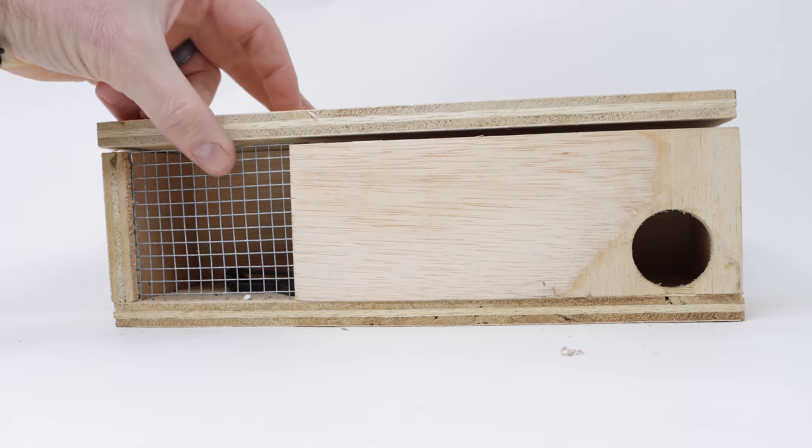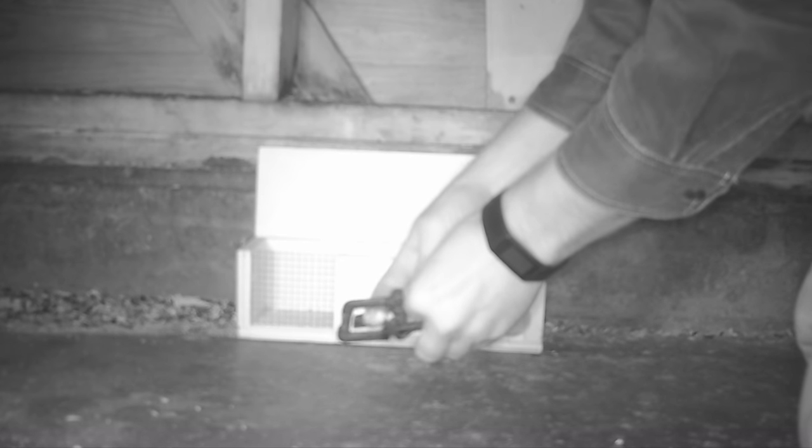Also, this keeps me out of trouble with YouTube. So let's go set up the motion cameras with our Streeter mousetrap from 1897, and see if we can catch a mouse.